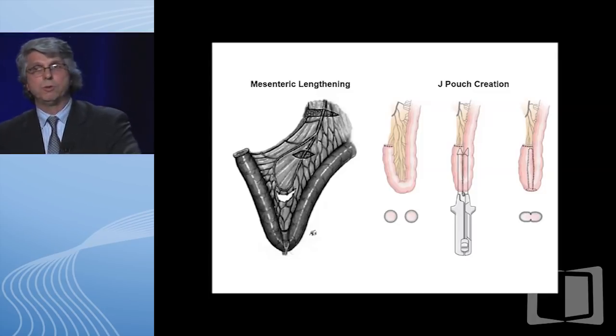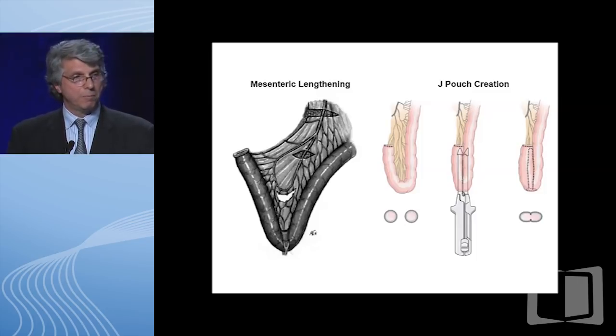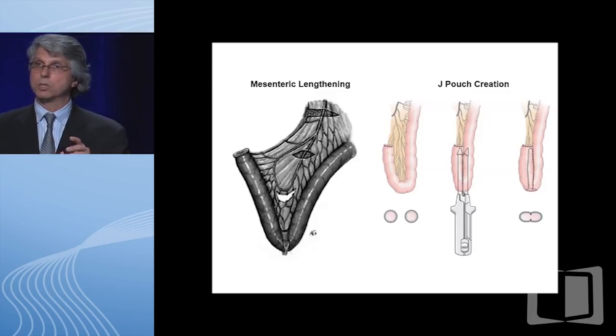One of the things we do now is mesenteric lengthening—a way to get our J-pouch down to the pelvis, which can sometimes be a stretch, literally. As you can see, we make divisions within the mesentery, but most importantly we preserve that vessel running up the side—that's the ileocolic artery from the initial colectomy, which is why it's very important to preserve it. The J-pouch itself is created by folding the small bowel back on itself, just like it looks—a J. You put the two ends back together, and on the right in the corner it looks almost like a double eye, which is what you see endoscopically when you do pouchoscopy—the so-called owl's eye.